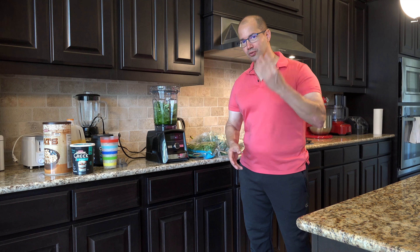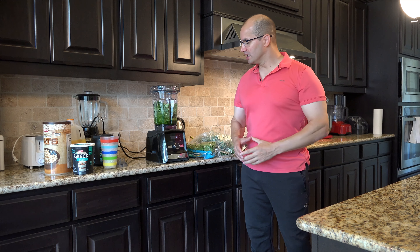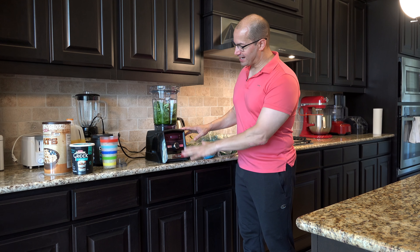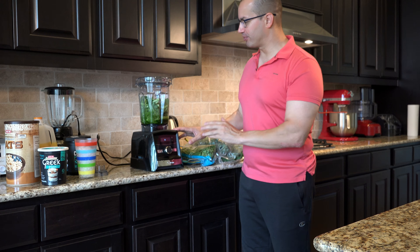Hey everybody, what's up? It's me, John D. Villarreal, the four-time national champion, the super genius, and I'm here with another video about my Vitamix A3300.